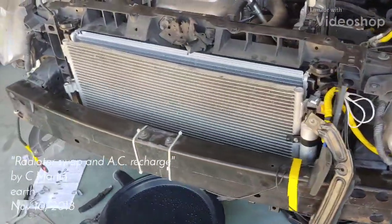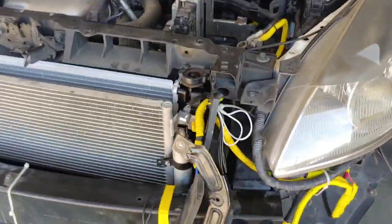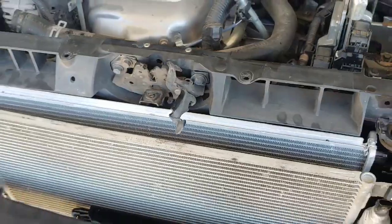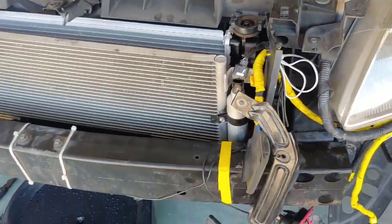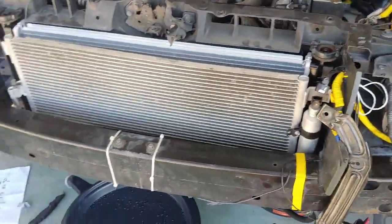We're gonna change the radiator out on a 2012 Nissan Altima four-cylinder. I've already taken the old radiator out and put the new one in, but I'm gonna go back through a couple of the steps just to make it a little bit more clear on how to do this.